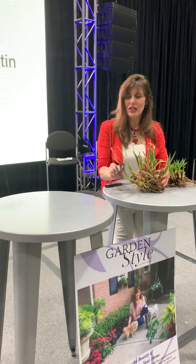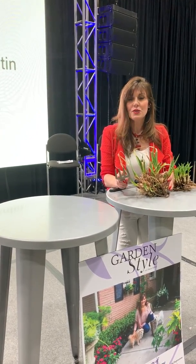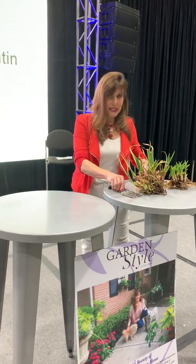Today we're talking about dividing perennials and how you can extend what you have in your garden. This is something we need to do in the spring. You want to do it when it's cool out, and right now it's perfect because we're going to have the rain coming.